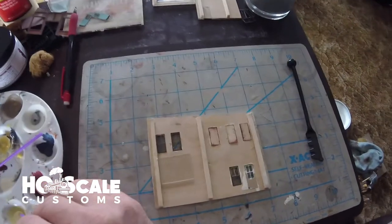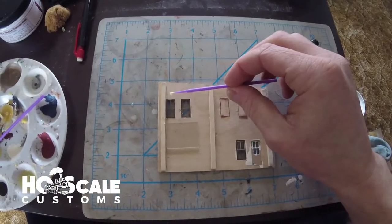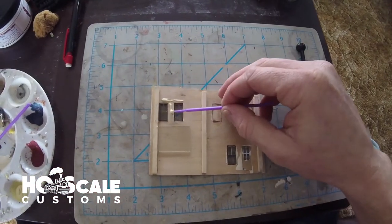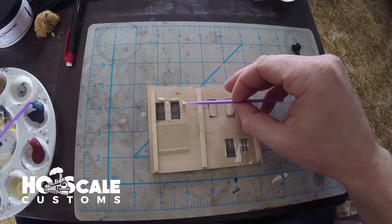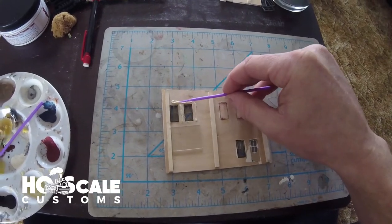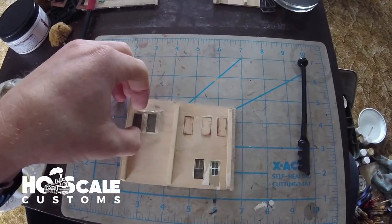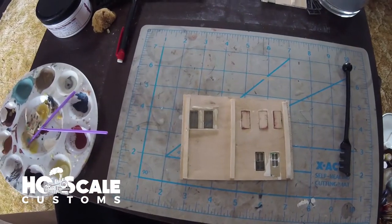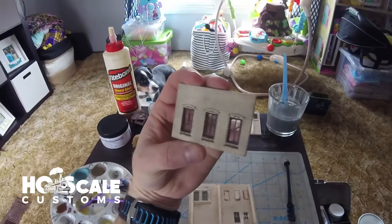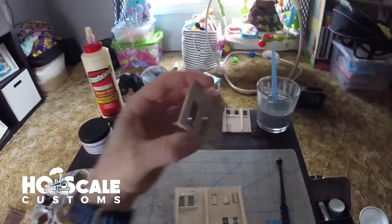Sorry this is shaky - I'm doing this one-handed with my GoPro. We apply a little bit of glue around the windows. You don't want too much, because just like with acetate, you don't want glue on the part of the glass you'll see through. Then we just take our slide, place it right where we want it, and let it set and dry. It gives a pretty cool, more realistic reflection effect.